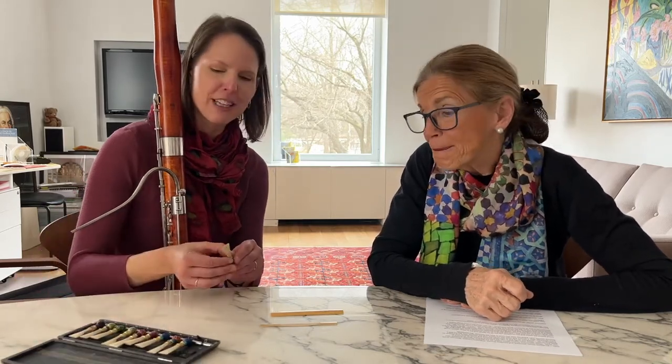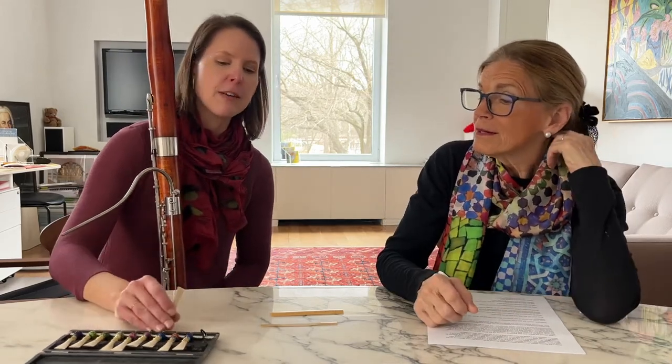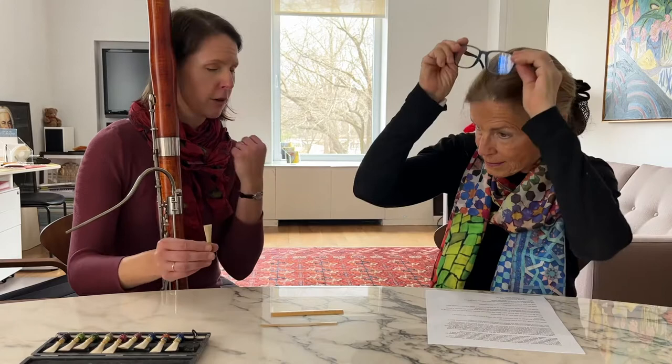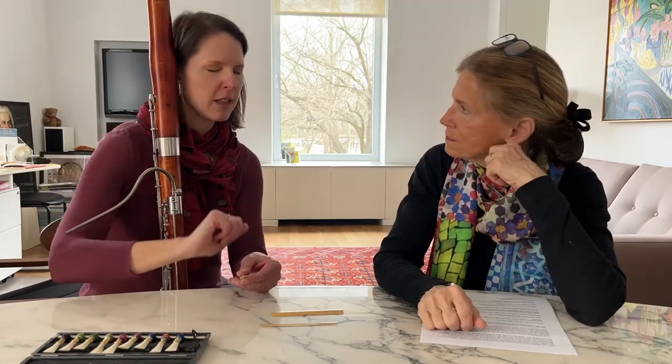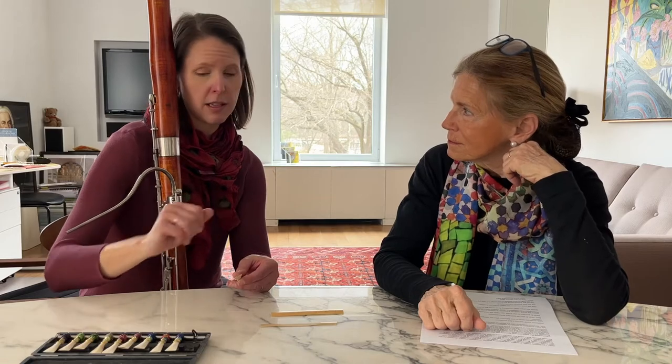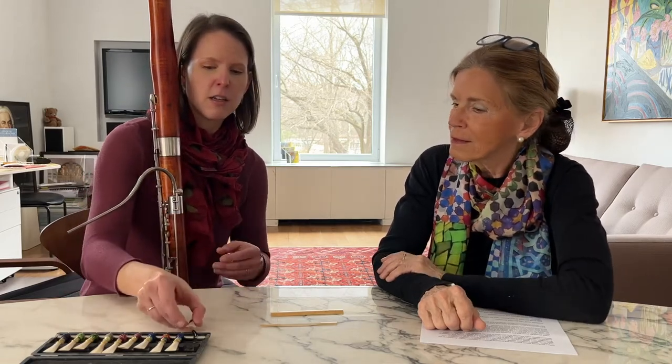A lot of it you aren't really sure about until you get to the stage of opening it up and starting to play on it. And even once you open it, there's a lot of work that happens too — you take the blades and scrape them in a very specific way so that they respond and create the sound that you need.